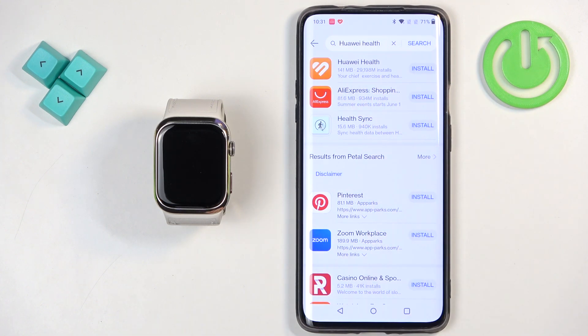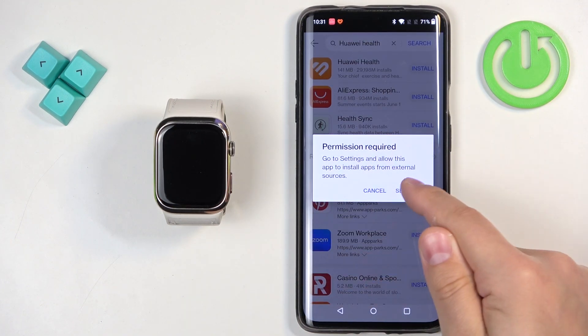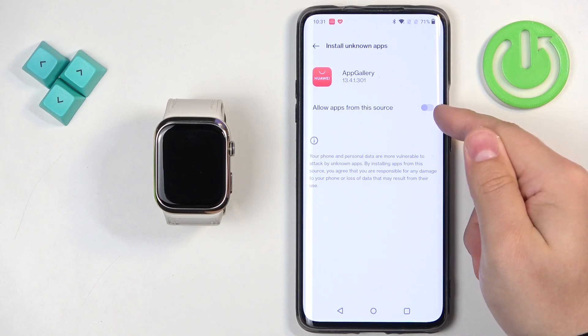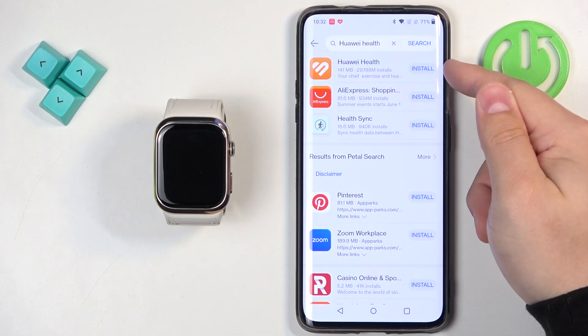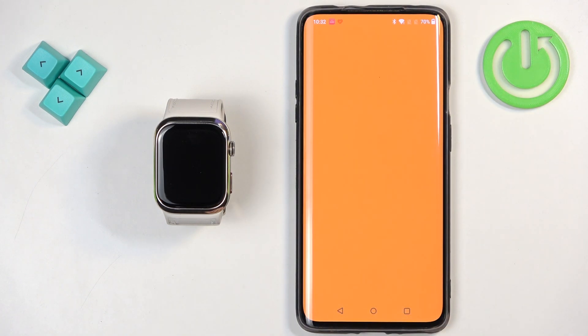You should see the Huawei Health application. Next to it there should be an install button — tap on it. If you see a pop-up, tap on settings, allow from the source, then go back, tap on install again, and wait until it's done downloading. Then you will need to confirm the install again by tapping on install. Once the application is done installing, you will see the open button — tap on it to open the Huawei Health application.